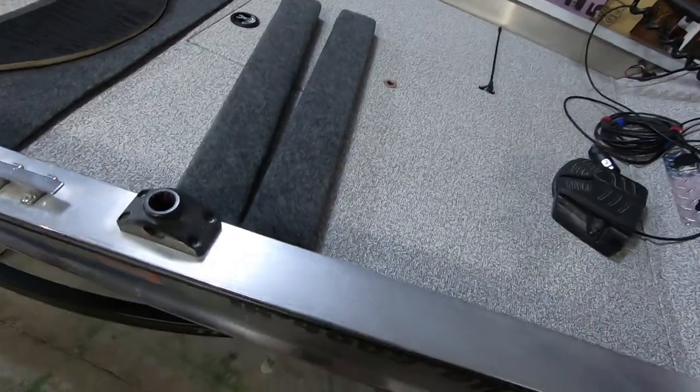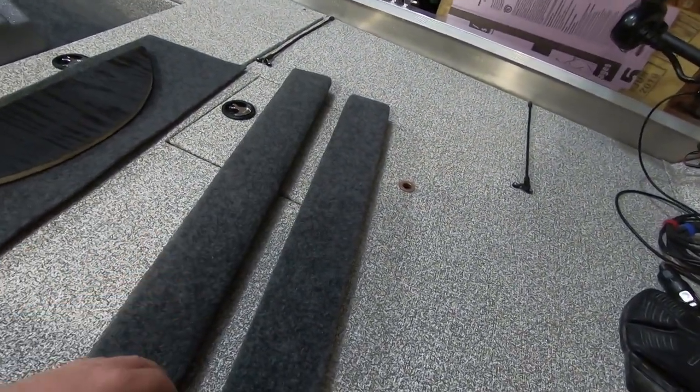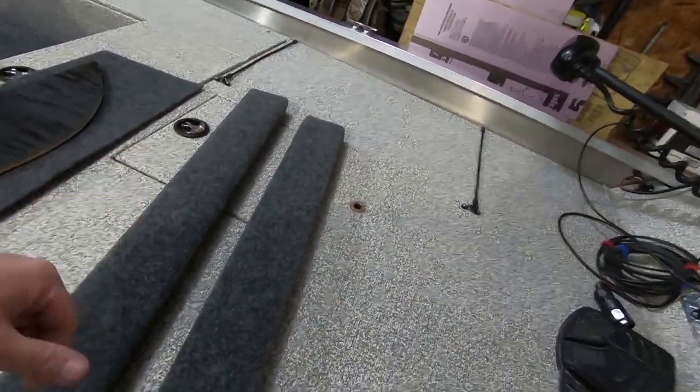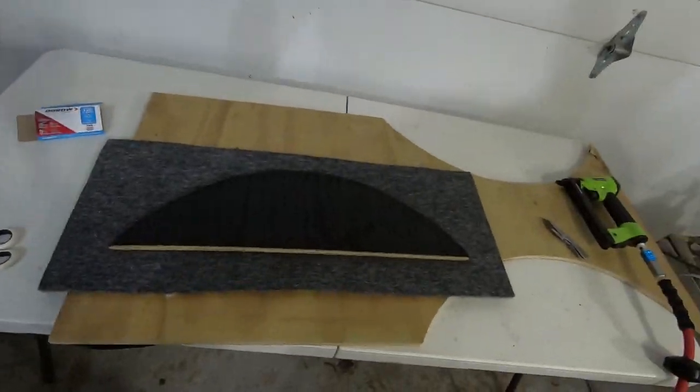We've got both slides done - they're all wrapped up in carpet all the way around. The only thing left to do is mount them on the trailer; we'll have to drill pilot holes when we go to do that. Now let's start working on the inner fender wells.